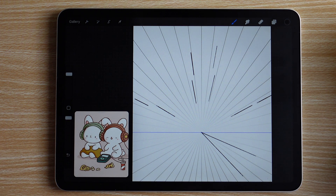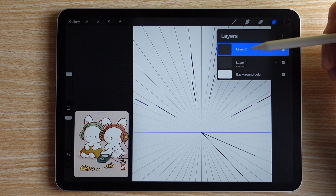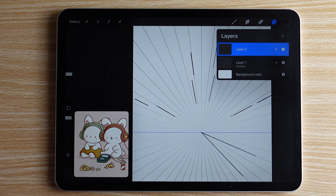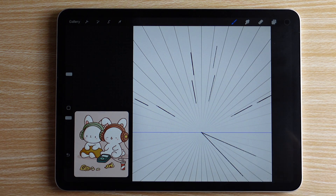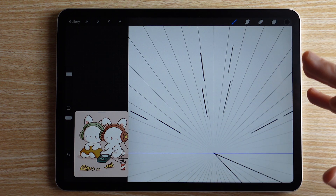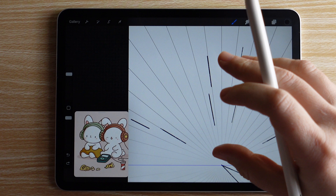The sketch doesn't look like a whole lot right now, and that's okay — our next step is to add all the details of what we want to illustrate. I'm going to add a new layer above my drawing-assisted layer and not turn on Drawing Assist on this one. I want the freedom to make curves and lines freely when drawing my characters. I just needed those perspective lines as a guide for facing direction and spacing.